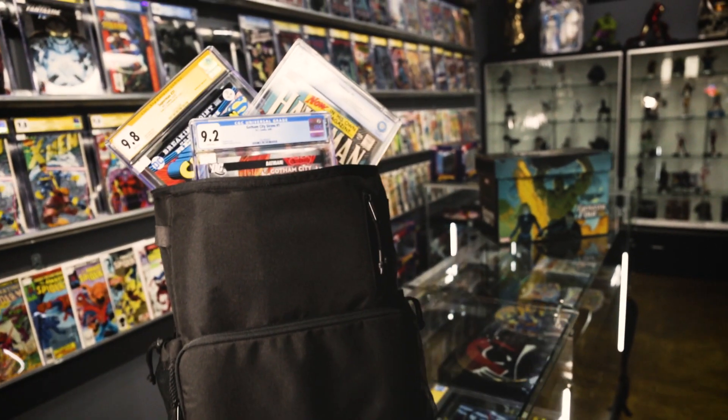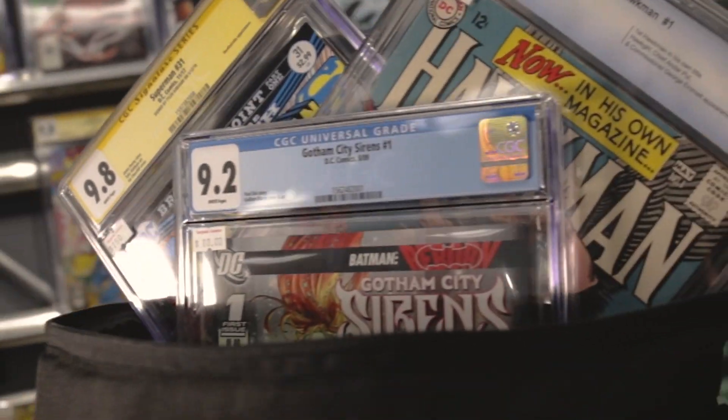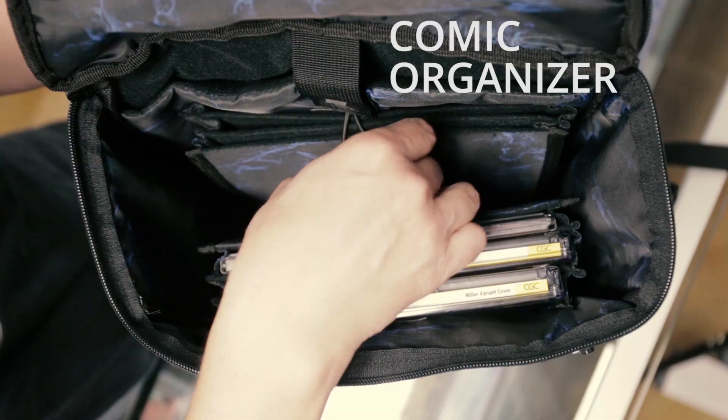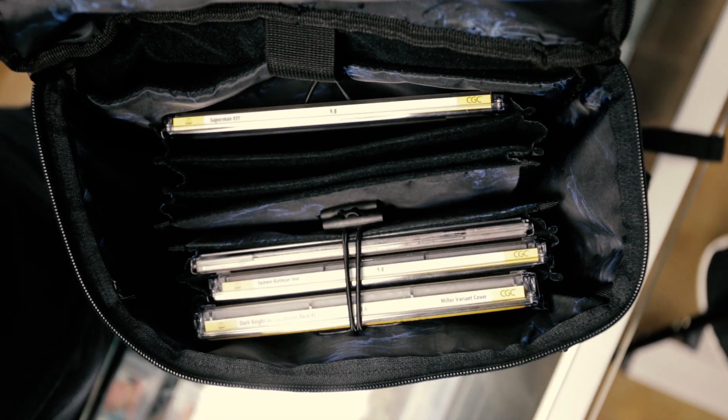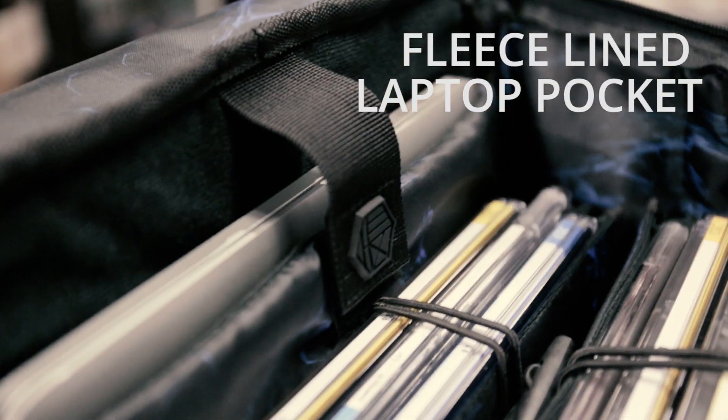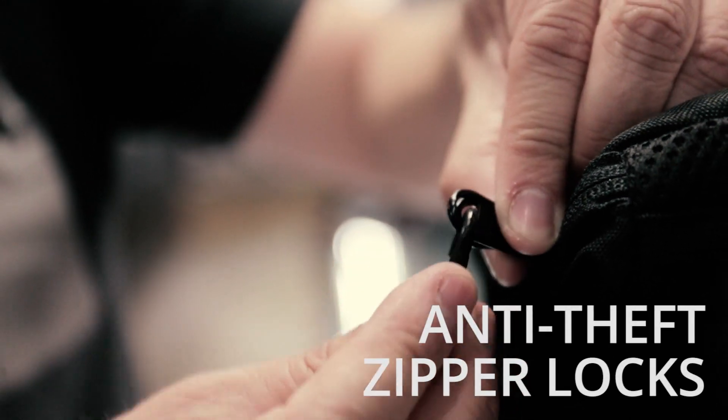At a convention, traditionally you'd have a bag with a comic book worth several thousand dollars or more — and it's not very safe. When you open this backpack up it looks like a file folder. It has sleeves so you can put your bagged-and-boarded comics or slabbed comic books into each sleeve, so you know exactly where your comics are and they're super protected. It's got room for 12 to 15 graded books, and there's a really cool feature on the top where you can actually lock it — because sometimes you're walking around with a hundred-thousand-dollar book and you want that well protected.